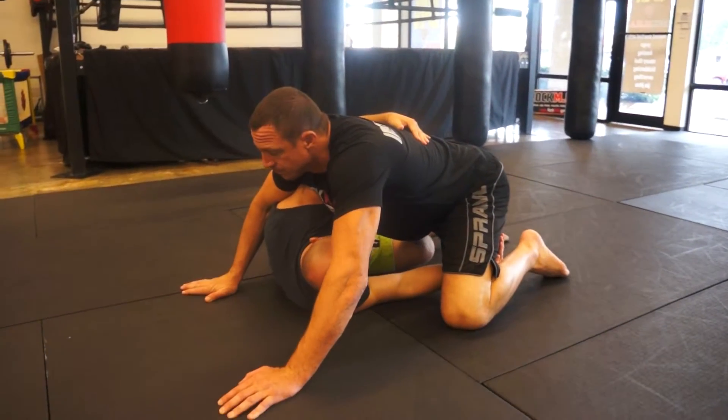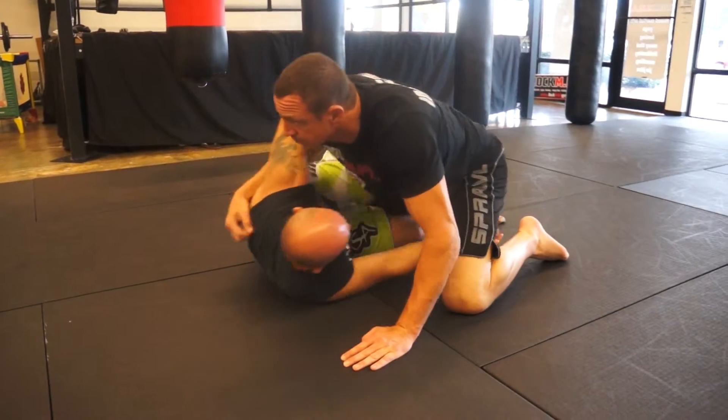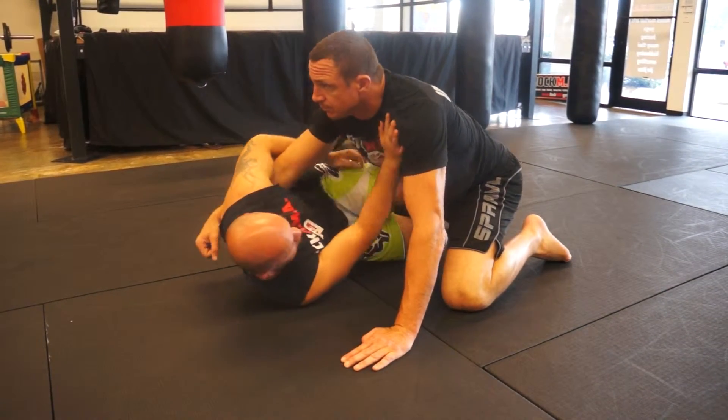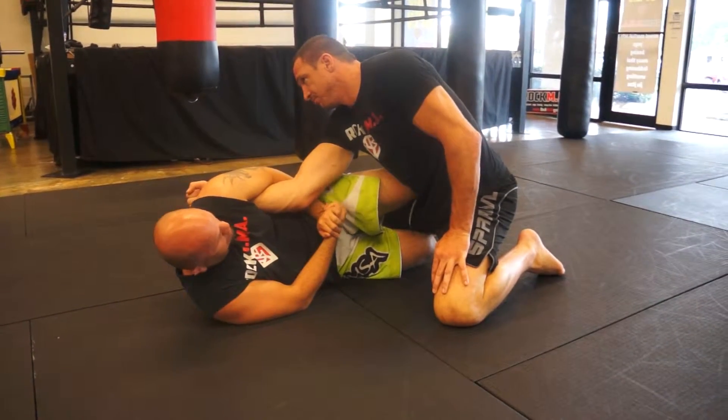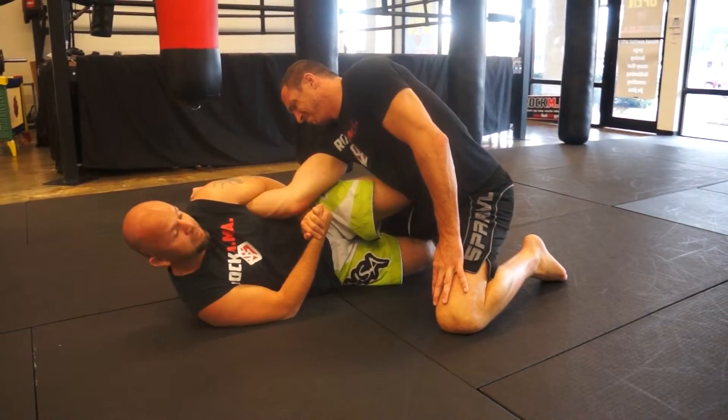I'm in my half guard. He starts swimming in to try to lay me down. I bring my knee in, make some room, slide my hand to the elbow, make sure I get a good bend on the elbow, and now I go ahead and arch and I get the finish.